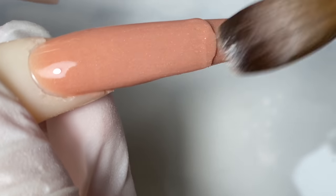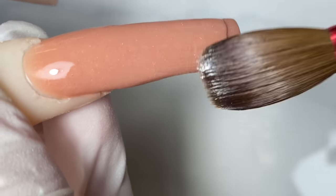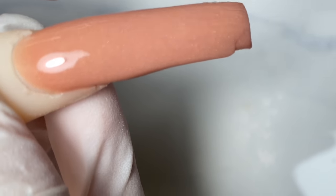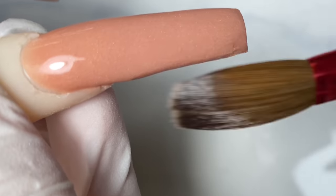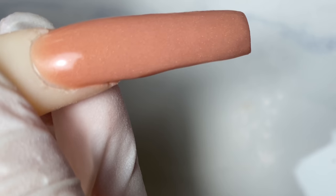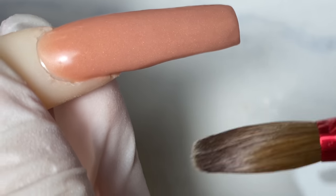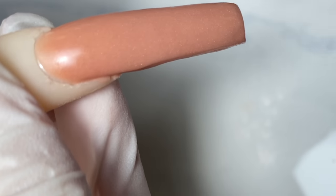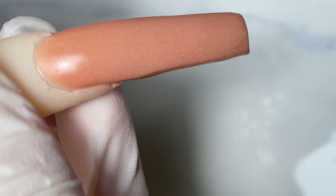Apply a little bit more pressure once you get towards the tip. Why do we apply more pressure? Because the product has set in, so you want to apply more pressure to drag it towards the tip. There you go. Just make sure everything is nice and neat so we don't have to spend a lot of time filing.